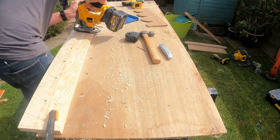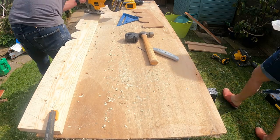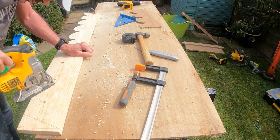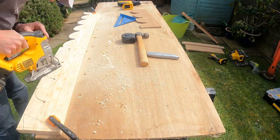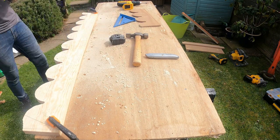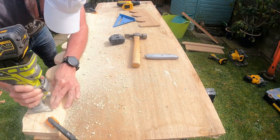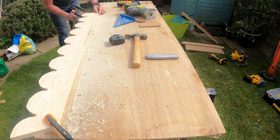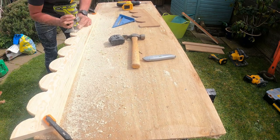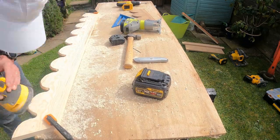Made the cuts with the jigsaw, then made the cuts with the router each side, increasing the depth on the second cut. And gave it a good sand.